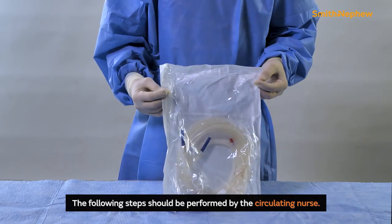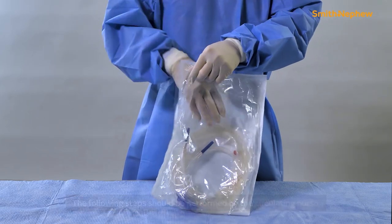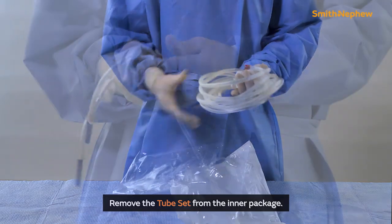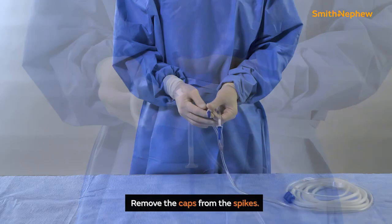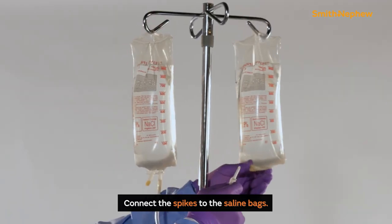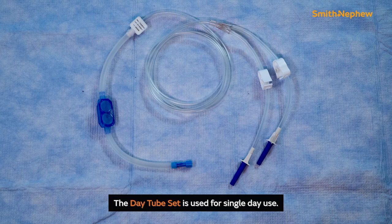Pertaining to any of the assortment of tube sets offered, the following steps should be performed by the circulating nurse. Open the outer package by using the tab. Remove the tube set from the inner package. Close the two clamps on the tubing. Remove the caps from the spikes and connect the spikes to the saline bags.